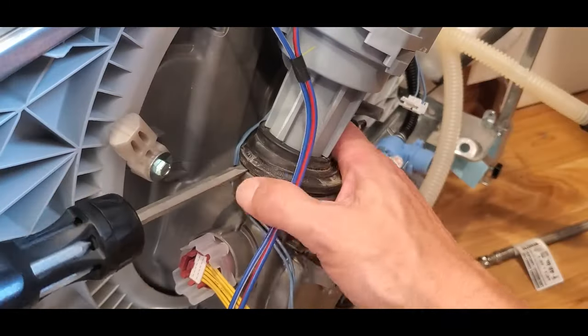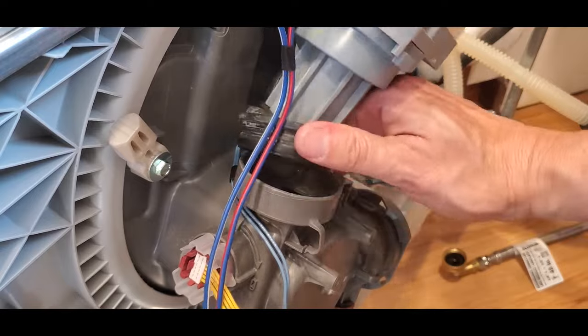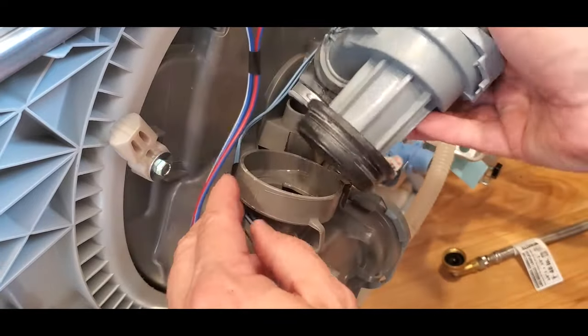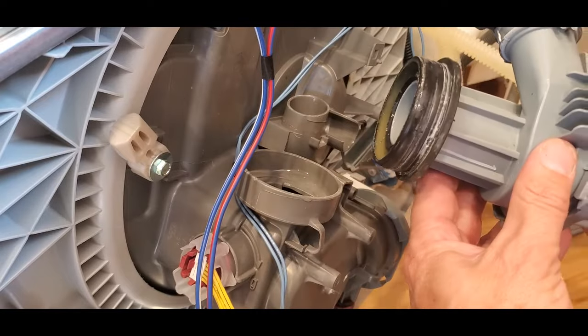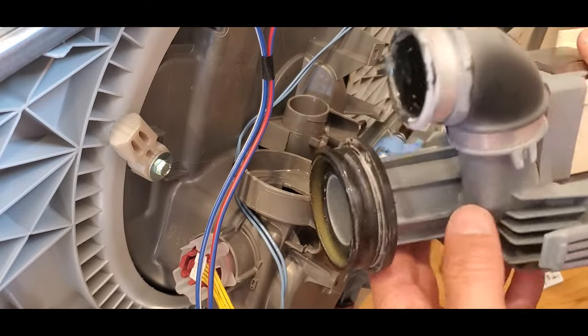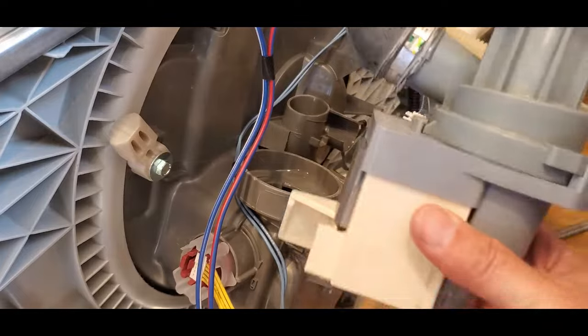Once you get it out, take a look inside it. Sometimes there's a blockage in the impeller that was causing your problem. You might be able to clean out the obstruction and continue to use your existing pump. Maybe that will help you, but it wasn't my problem — my old pump was bad.